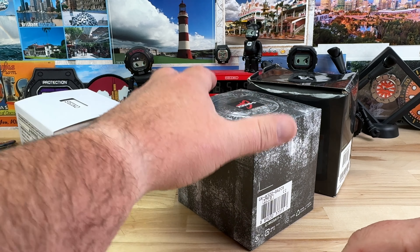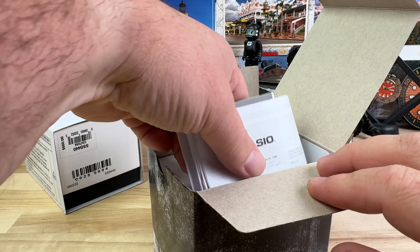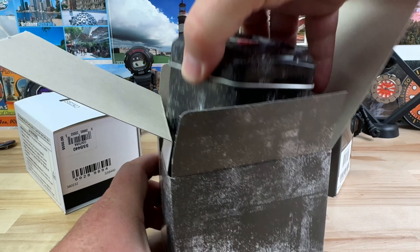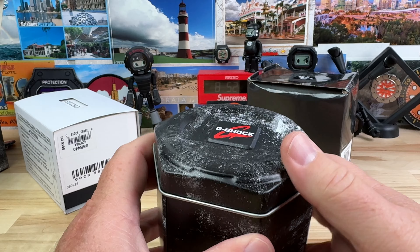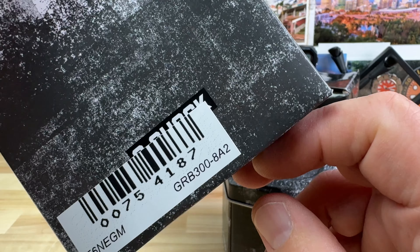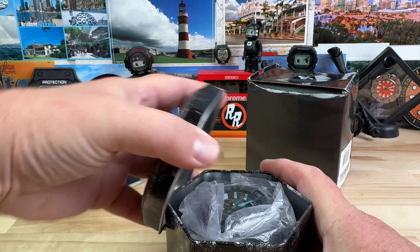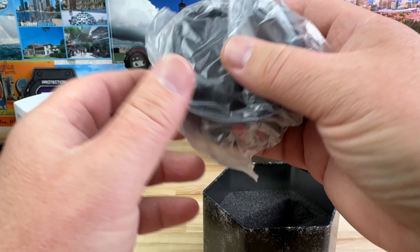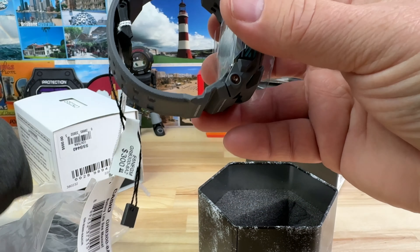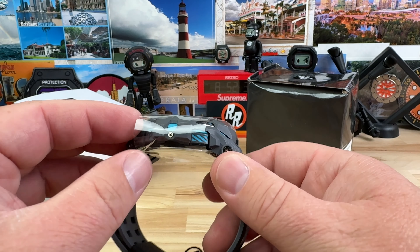Three watches that I bought from Exquisite Timepieces — a buddy of mine actually picked them. It's a barter-type system: a couple of good friends detailed my Camaro, and I'm basically paying them with watches. This is the G-Shock GRB 300-8A2. My buddy Rudy is who these watches are going to. He's kind of a watch guy, but not like a watch enthusiast like a lot of people who watch this channel.